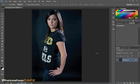Here we have a picture where our model's got a bad pose and she's kind of slouching a little bit, and it makes it look like she's got a little bit of a stomach here. So we're going to go and clean that up and adjust her pose.